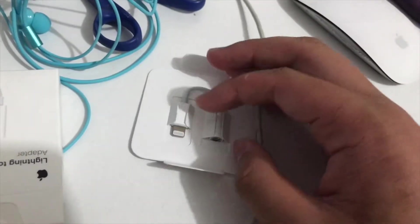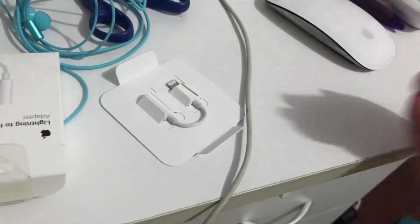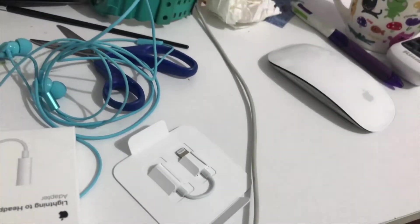Consider that if you're buying a new headphone jack, you need a 3.5mm headphone jack in order to buy from Apple.